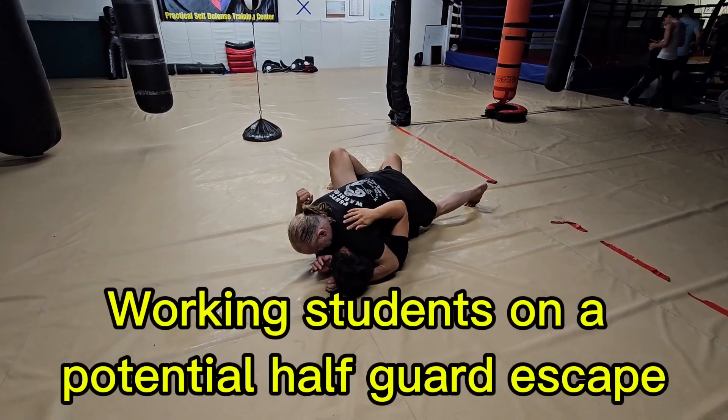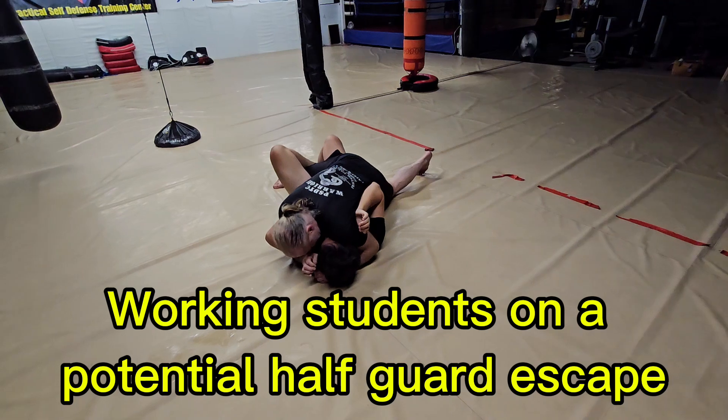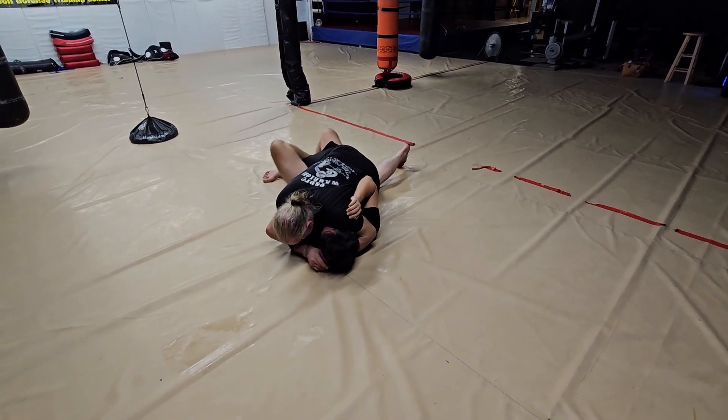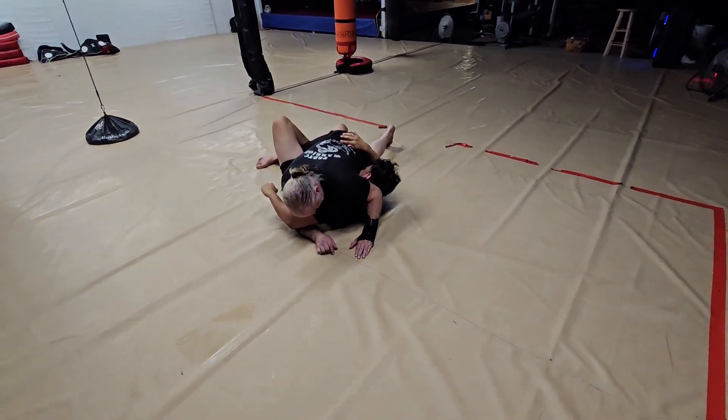In this position, I'm going to DLM very hard. I've got underhook, I've got around the head, so he can't get my back or anything. I'm going to fold him a little bit, and I'm going to use my elbow.